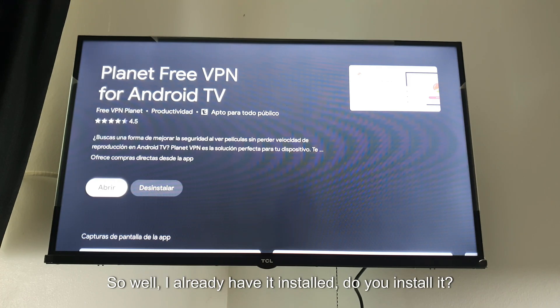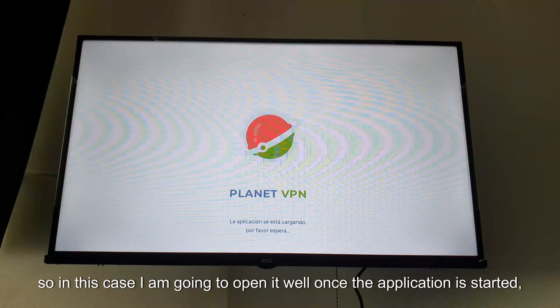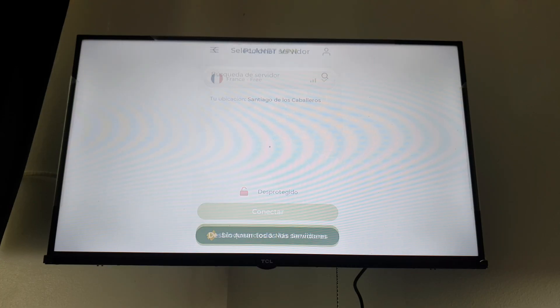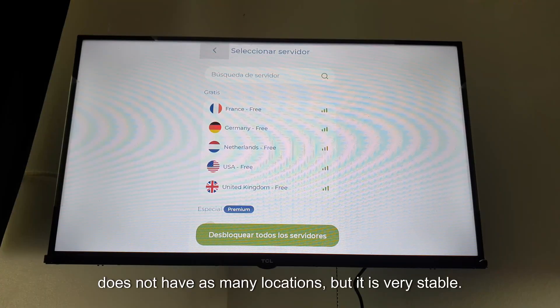I already have it installed. In my case it is already installed, so I am going to open it. Once the application is started, at the top we have the supported countries available in this VPN. It should be noted that this VPN is very stable — it works quite well and does not have as many locations, but it is very stable.